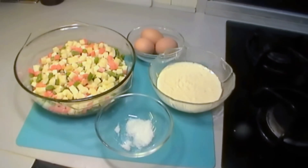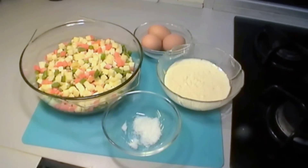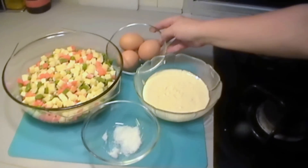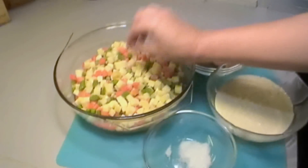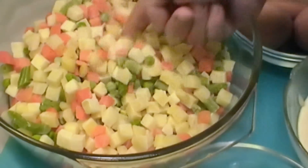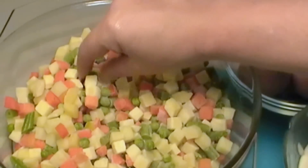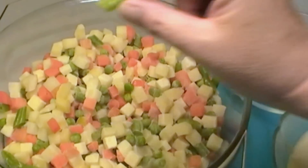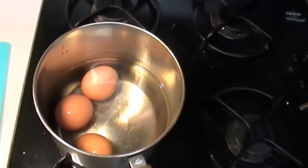We need mayonnaise — we'll show you how to make it in another recipe; click the link to get to the mayonnaise recipe. We also need three large eggs, which we're going to hard boil, and diced vegetables: carrots, potatoes, peas, green beans — basically any vegetable you like, or you can buy a pack of ready-made ones already cut for you.